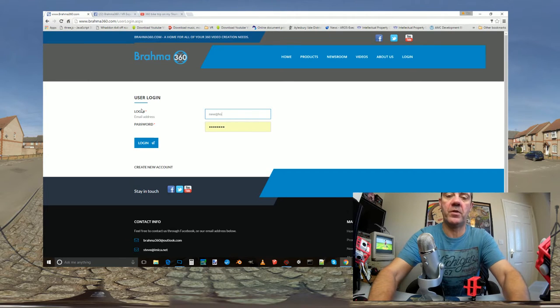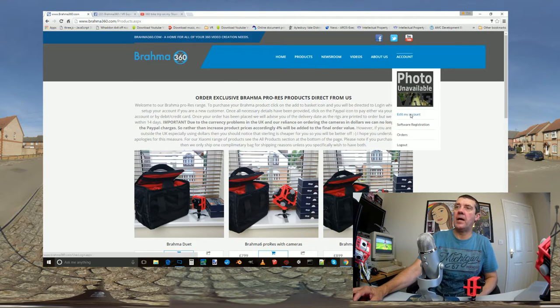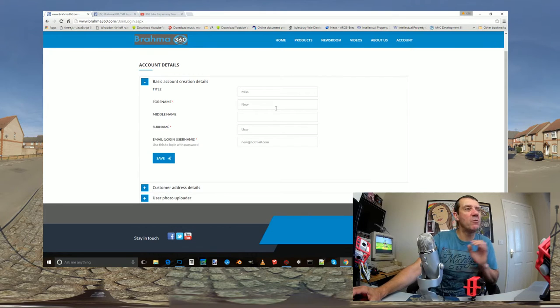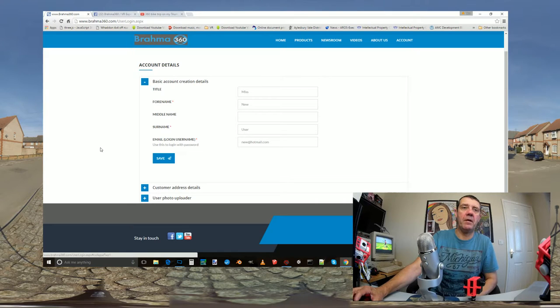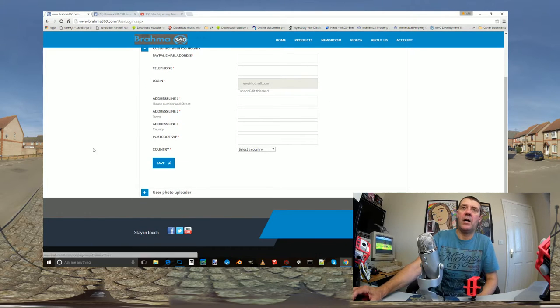So I've created a basic account. Once logged in, you hover up and can edit your account - add a photo, update details. You will need to fill in your customer details - your address and PayPal address - since we do everything by PayPal now. If you're not paying by PayPal just put your normal email address in and we'll sort that out. Once you've done that, you can proceed and you'll see the Software Registration section.